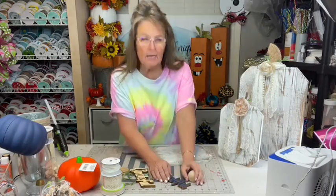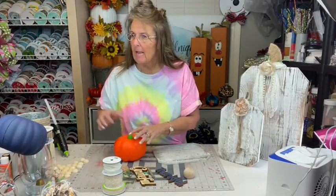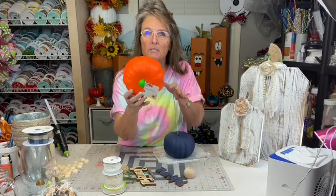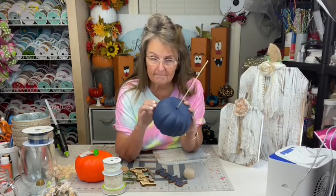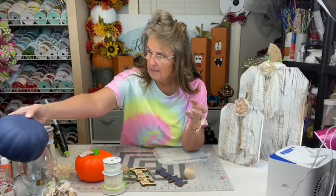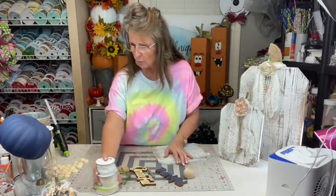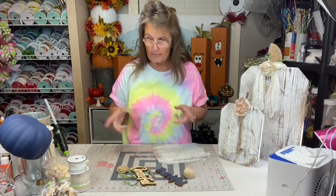Hey everyone, Rachel here with Rachel Janee Crafts. I've got a few projects for us tonight. I want to show y'all what I'm working on - these little foam pumpkins from the Dollar Tree. You can paint them. I had to put three coats of navy blue on there to cover it. If y'all have a Dollar Tree nearby, make sure you pick up these because we've got several different projects to do with them. Let's get started - we've got at least three different projects tonight.